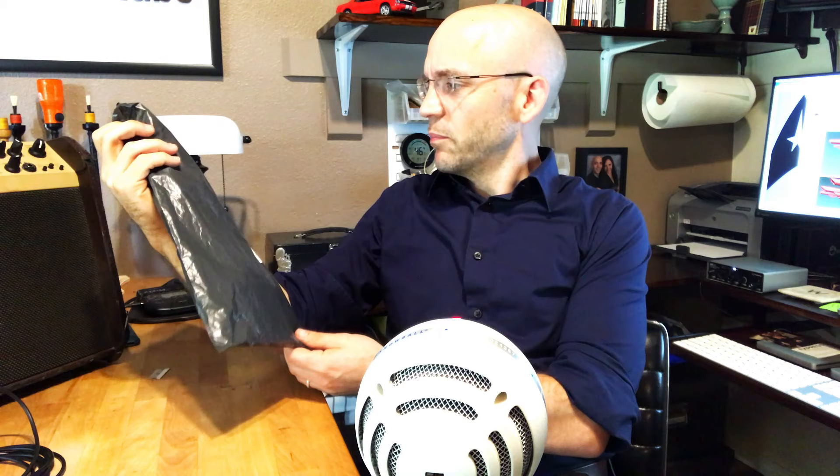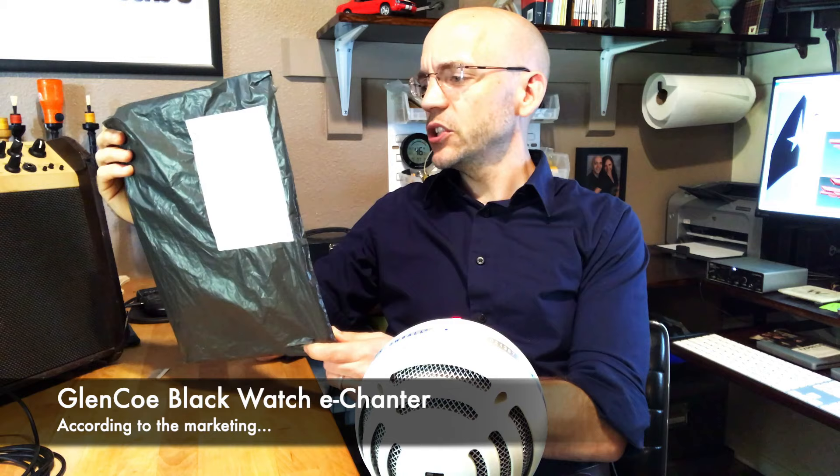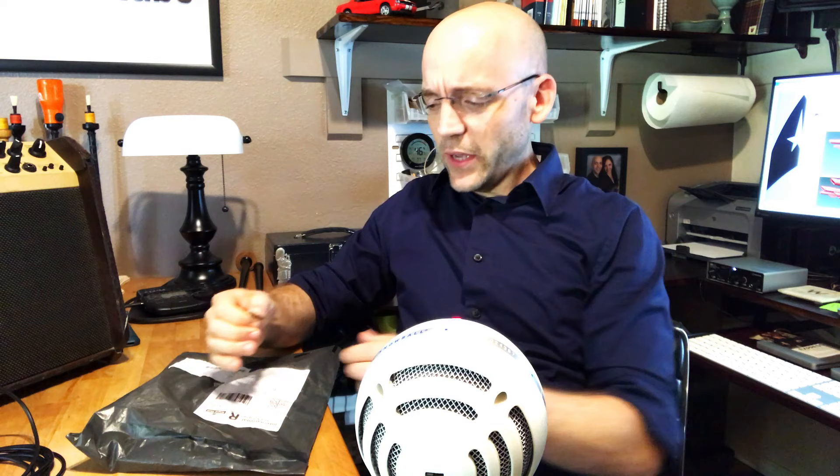Right here we have a brand new — at least to my knowledge — electronic chanter. It's the Glencoe electronic chanter. One of my students found this particular chanter and was willing to take a risk and buy it, because I don't know anything about it, and he was letting me unbag it for him. I like unboxing videos too.